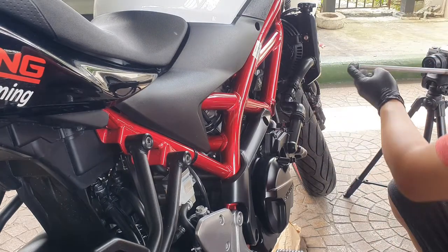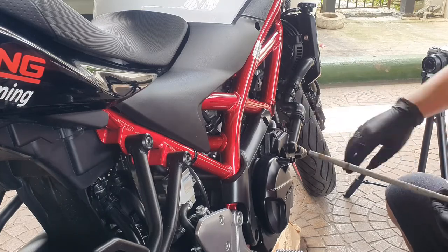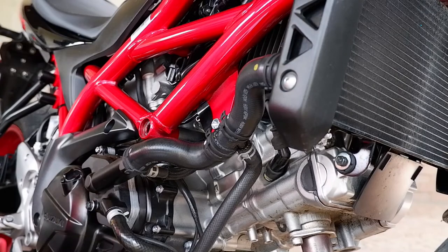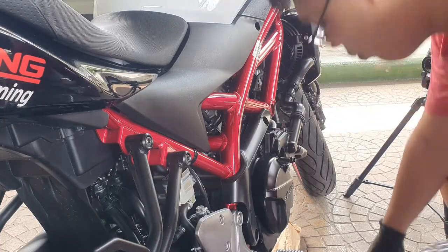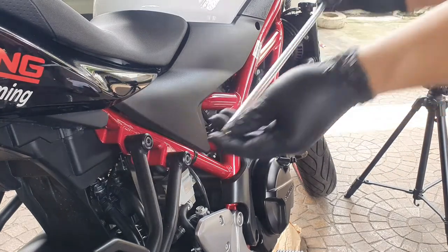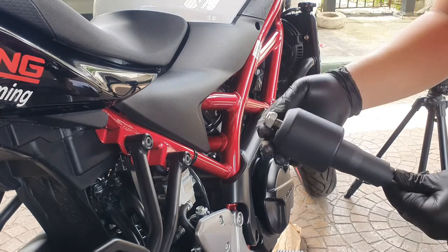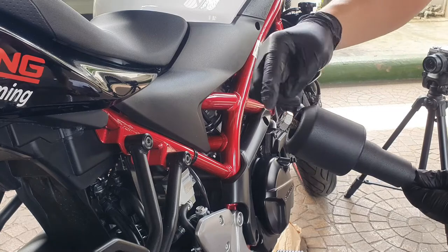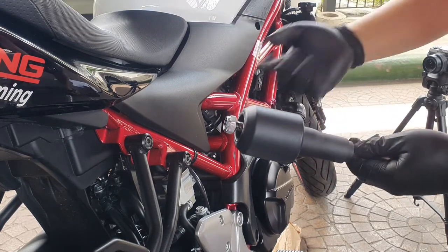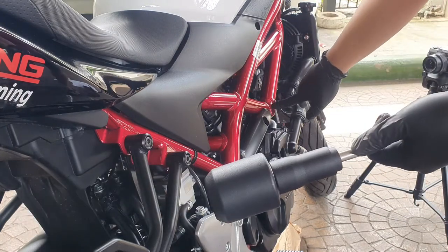Here is your engine mount, so it goes in here and goes all the way through. Now we will be replacing it with the new Evotech crash bar bolt. What we should do is place it loose first like this, then tighten it up evenly along the way. Put it through the other side — you can see it poked right through here.